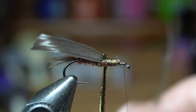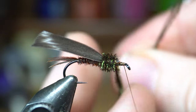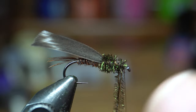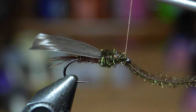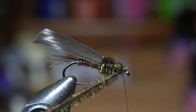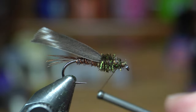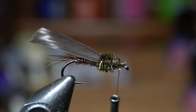Next, we're just going to start wrapping this herl. I went over it and then back that way, made a couple wraps over it that way, and I can just rip that right off — makes for a clean and quick finish without having to get the scissors out.